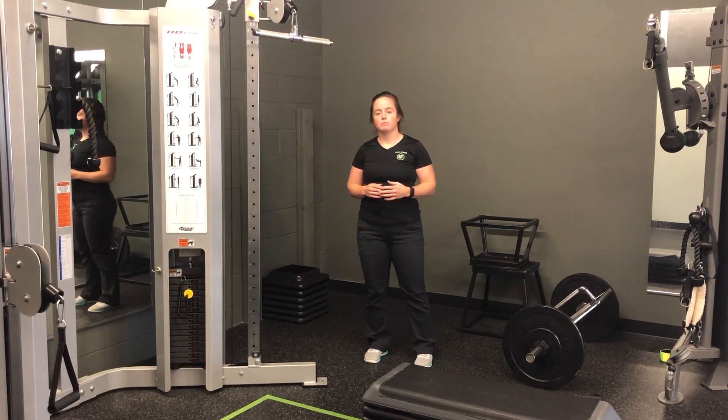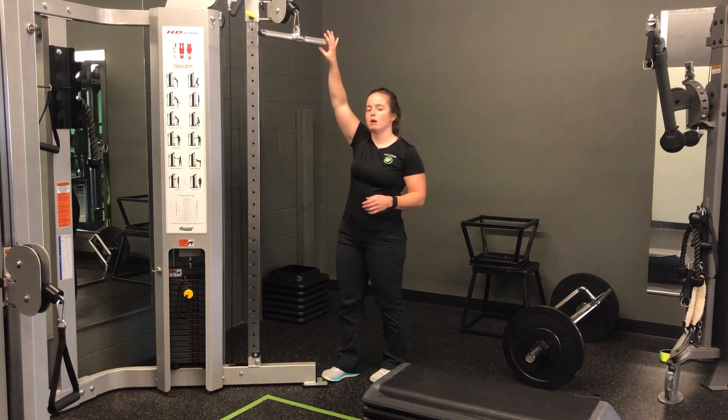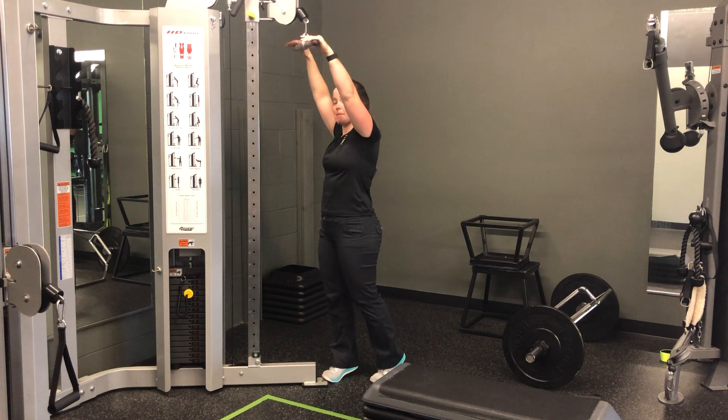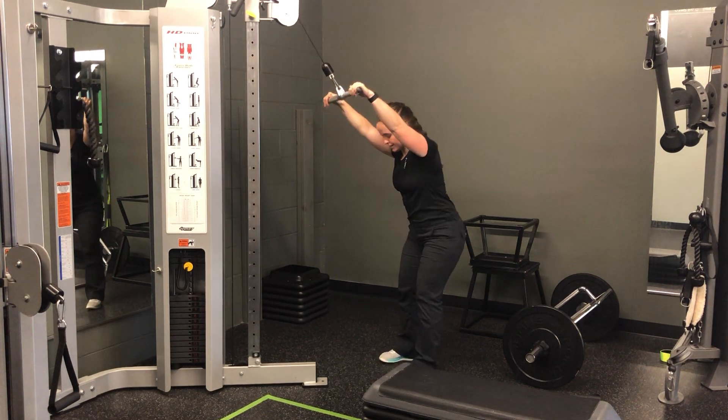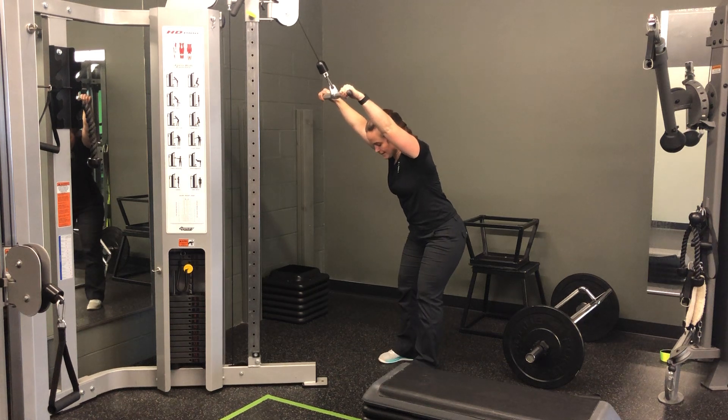For my cable bar straight arm pulldowns, I'm going to anchor that pulldown up above my head, grabbing on about shoulder width as well. So I'm going to step back just slightly, hinged into those hips, body staying nice and still.